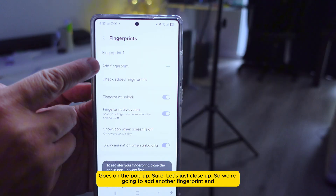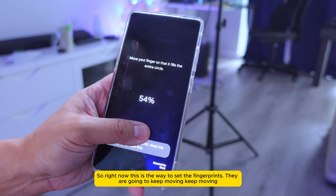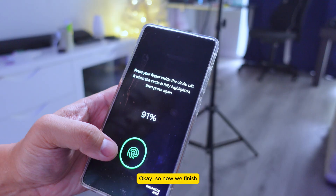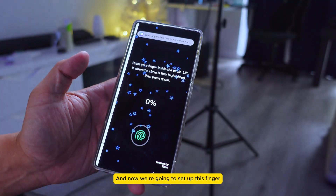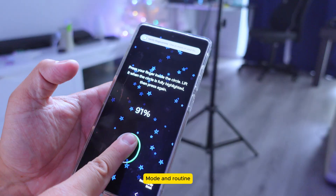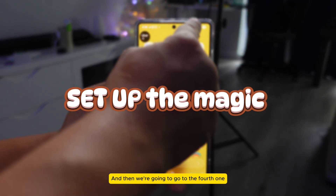Close out the pop-up. We're gonna add another fingerprint and follow the steps — keep scanning until it reaches 100%. The newer way to set up fingerprints is much easier. Once done, we set up a third finger as well. Now you can see there are three fingerprints: one, two, and three.